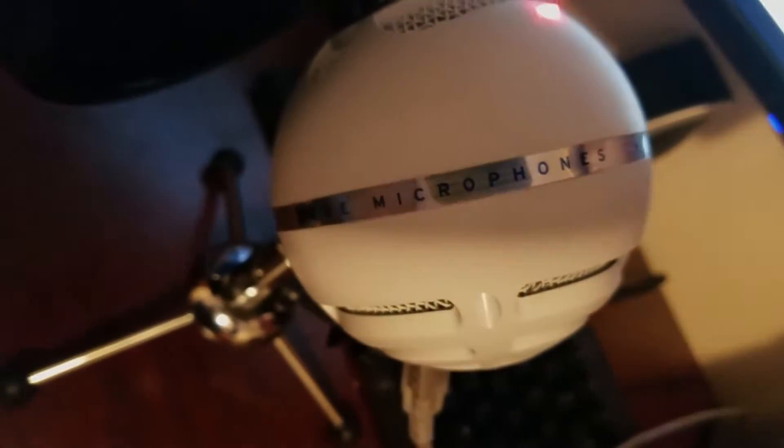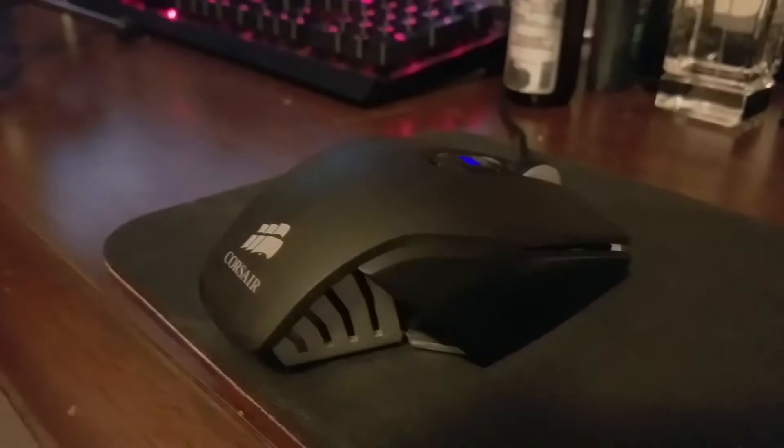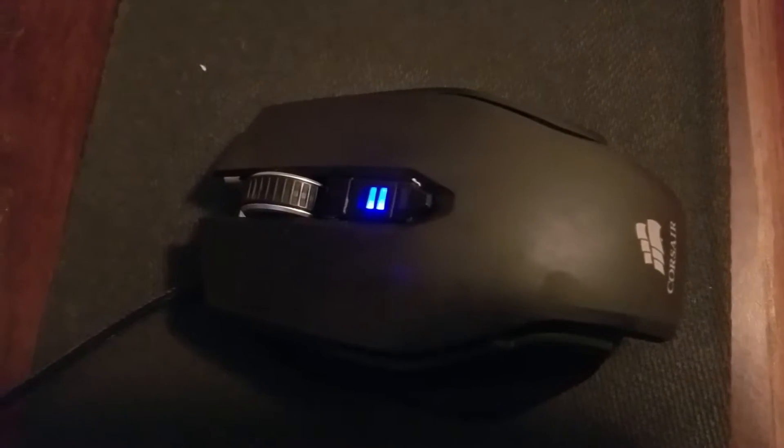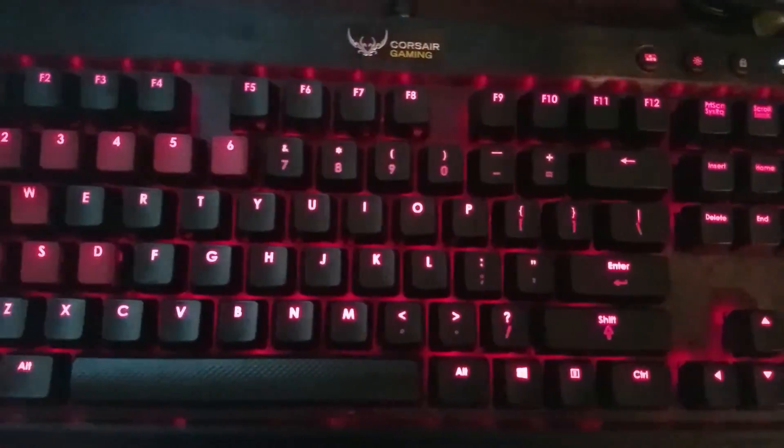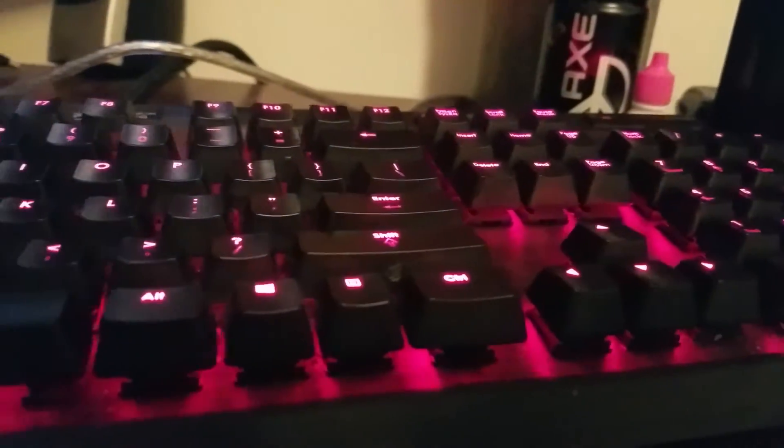This is my Corsair M65 gaming mouse — it's pretty good and lets me do the cool MLG moves. And this is the Corsair K70 keyboard. I think it's some kind of red model. I like it because it's red and has a bunch of lights, and I like lights.